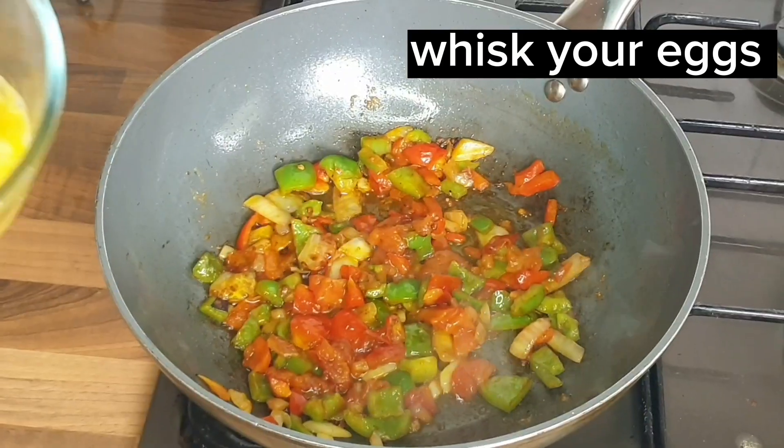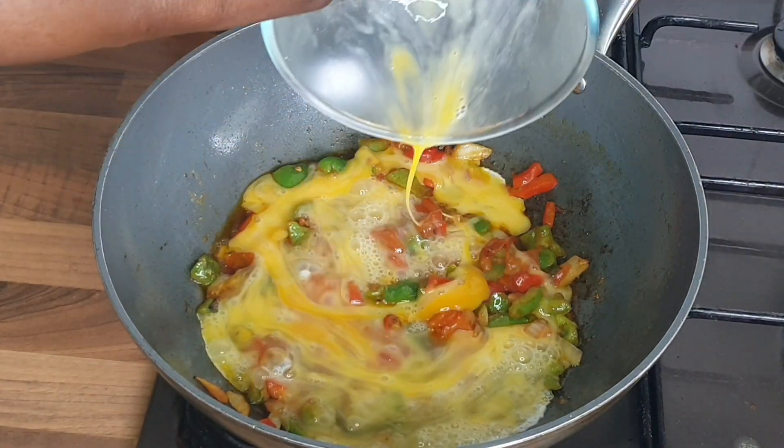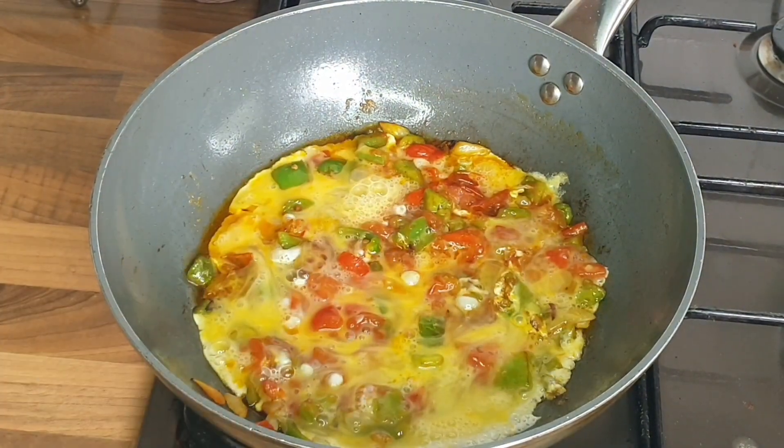Now I'm going to spin my egg. Then add the egg to the pepper mixture. Let it cook for a few minutes. After that guys, stir a little bit.